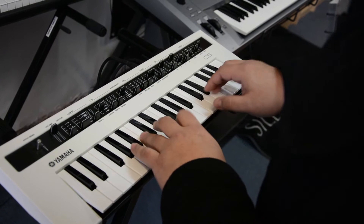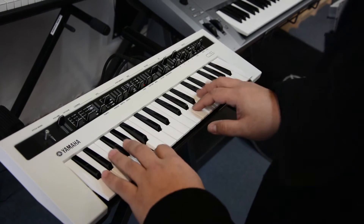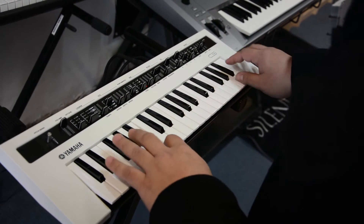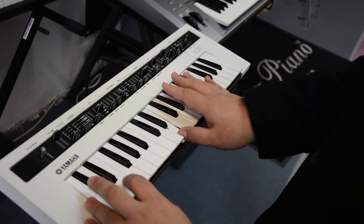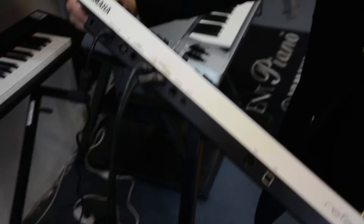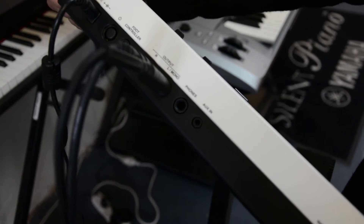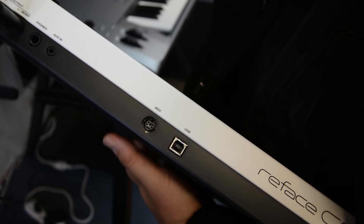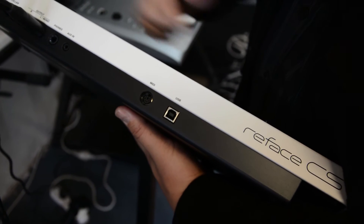Although it's really small, it's very solidly built. Here are the outputs — it's a full-on synth. You've got foot controller outputs and auxiliary in as well, so you can route your MP3 player, your iPhone, or whatever through it. The MIDI comes with a little connector that splits into MIDI in and MIDI out, and of course USB to integrate with your computer.